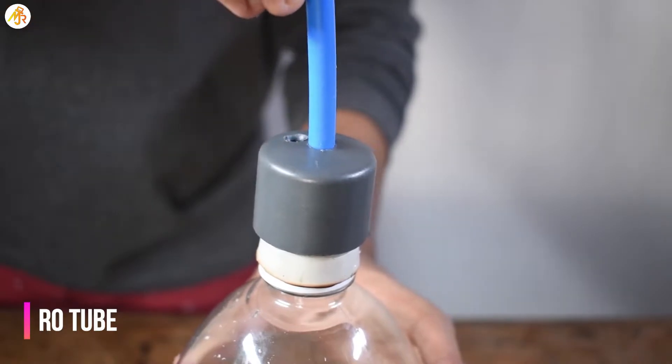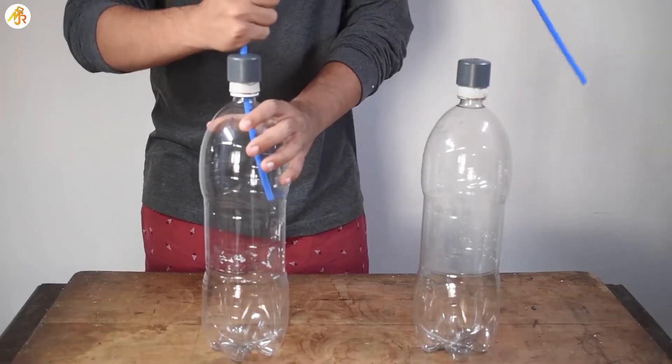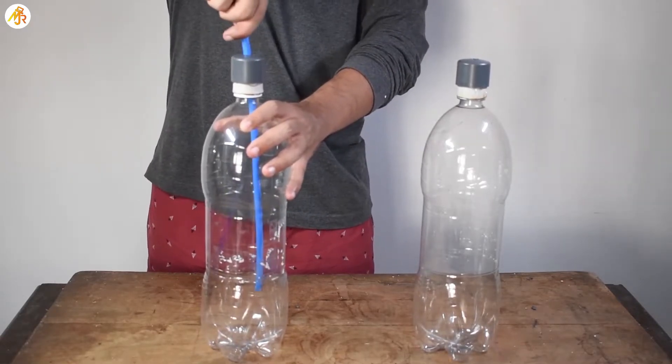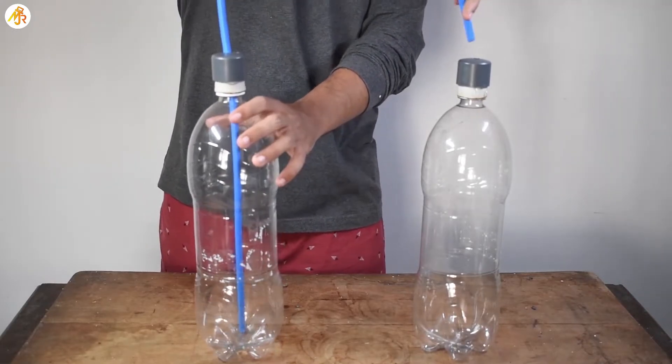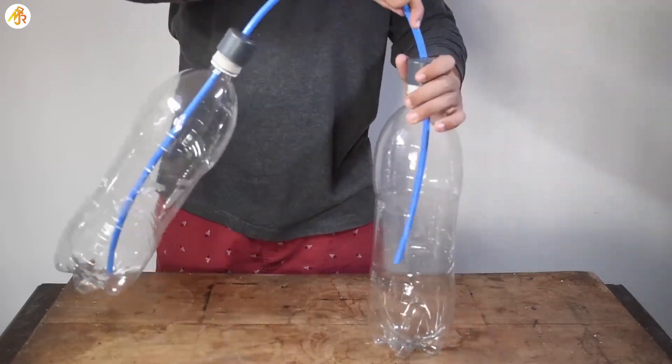Next, we need to connect the tube. The tube is of 6mm diameter and it is usually used in RO filters. You might be thinking why I didn't connect the tube directly to the bottle cap but to the end cap — it is because the end cap is rigid and stronger than the bottle cap.